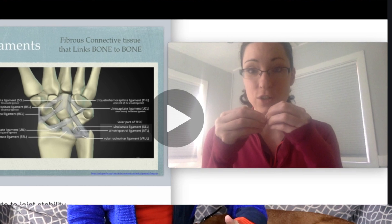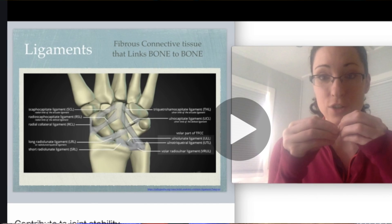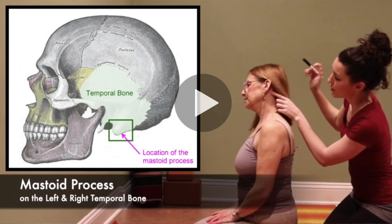Teachers feel like they need more training in anatomy, even if they've gone through another 200-hour training — they feel like it just didn't give them what they need to feel like they're doing a good job leading their students. One of my biggest missions as a yoga teacher is to help other yoga teachers feel confident in their understanding of the body, because I think it makes such a big difference in how efficient we are at helping our students and guiding them to learn more about their own bodies.